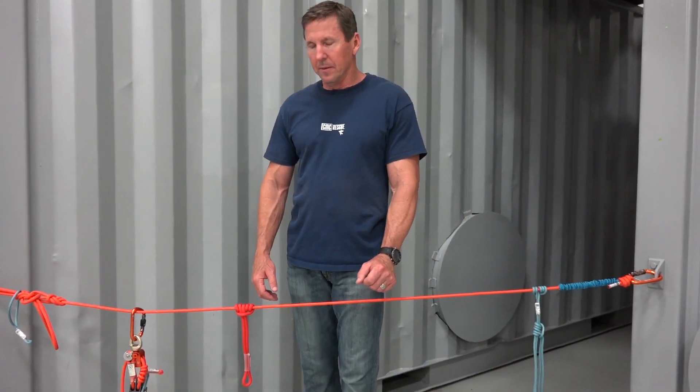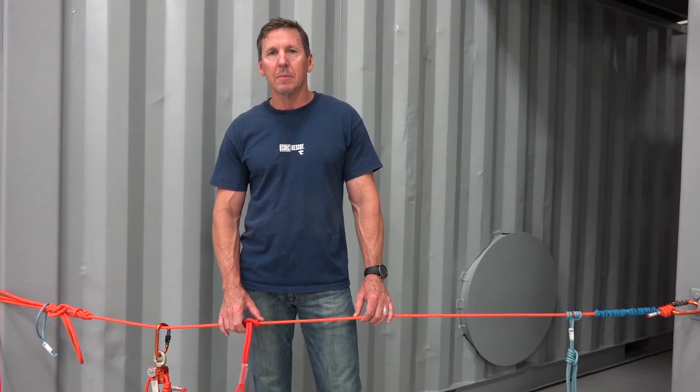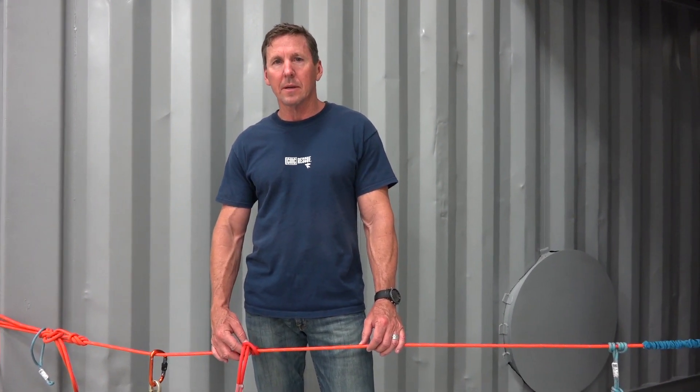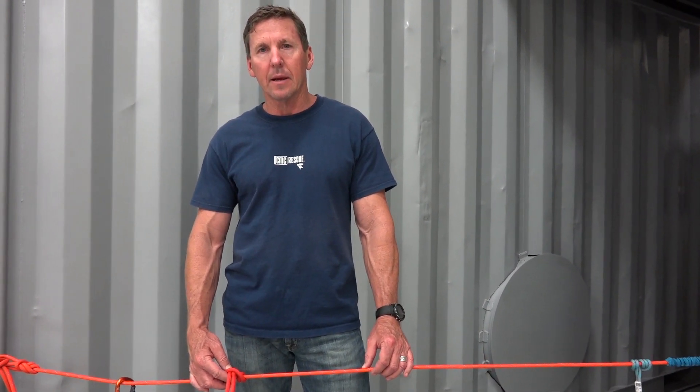Hi, I'm Joe Flackman with CMC Rescue. We had some questions come in about when you use a 3-2 wrap Prusik versus a 3-on-3 standard Prusik, so I'm going to talk about that a little bit today.